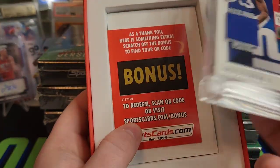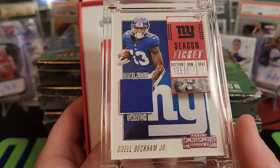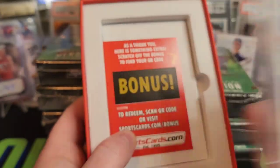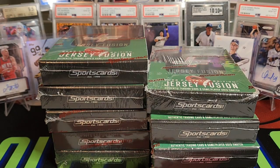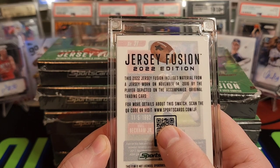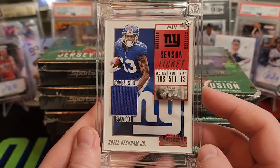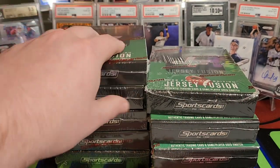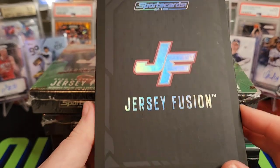They've got the swatch in there inside the mag with the card. OBJ — good first card for the PC right there. Still talk of where OBJ is going to wind up, but I'll take that. You can see on the back this was worn on November 14th, 2016 by the player depicted on the card. If you scan the QR code, it should bring you to a page with a little more about the jersey. I always liked Odell — I know it got a little dicey at the end with the Giants, but I think Dave Gettleman manufactured a lot of that.